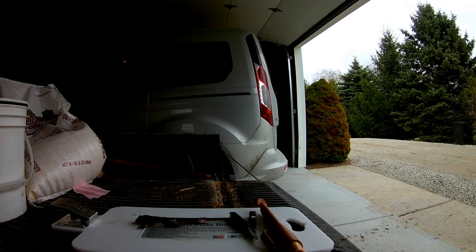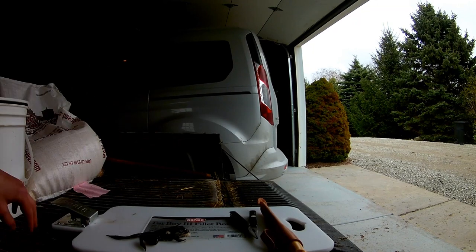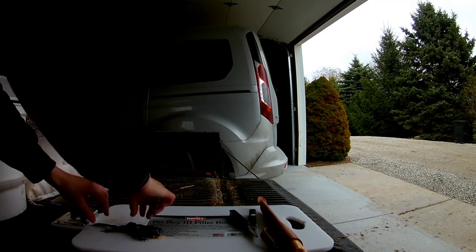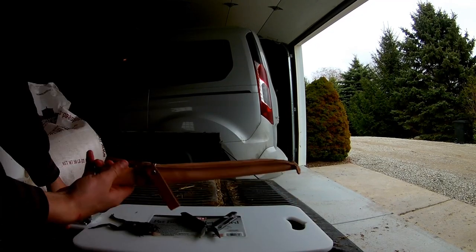Hey guys, welcome back to Everyday Madness. I have a frog here, and I'm going to be showing you how you would butcher something like this. It's really simple. All you need is a frog, pliers, and a nice boning knife.